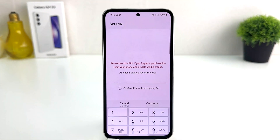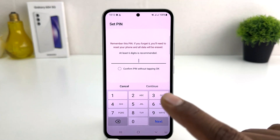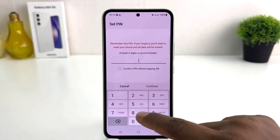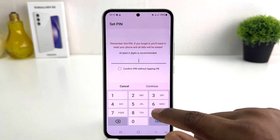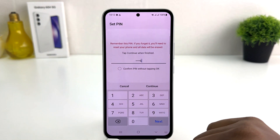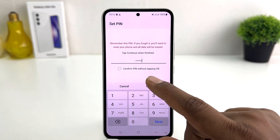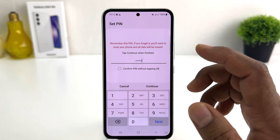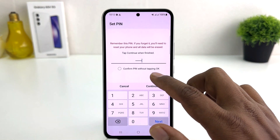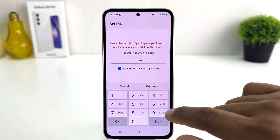Here you can easily set PIN, password, pattern, or swipe. If you decide to set a PIN, click on PIN. It says at least six digits is recommended. For example, I will type six six six six six six — a total of six digits. You can set any password you want. There is also an option to confirm PIN without tapping OK.